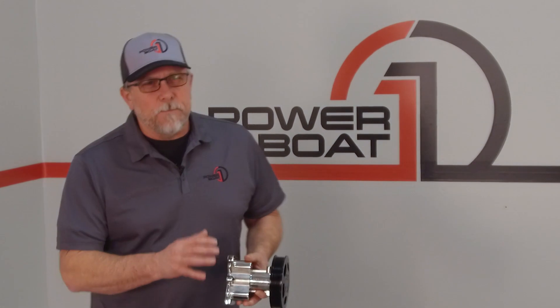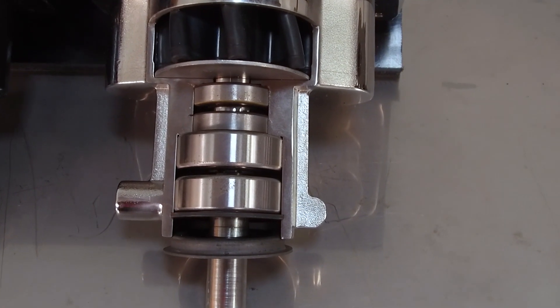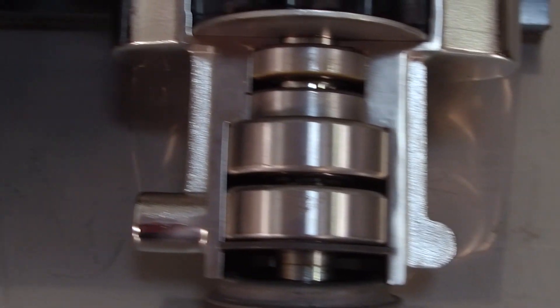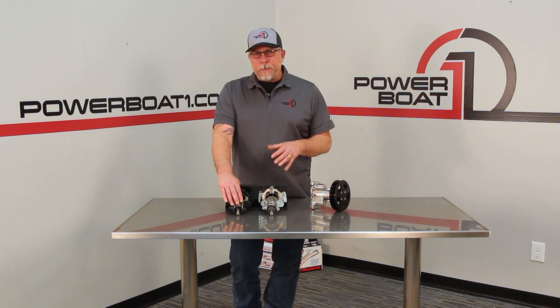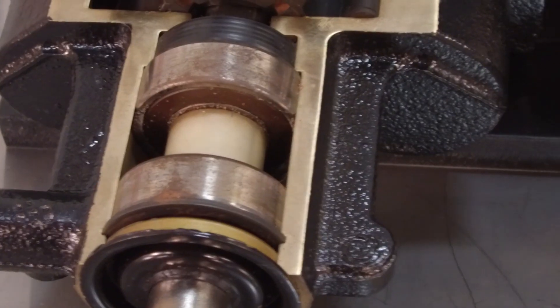Hard Marine has increased the bearing size in this Gen 7 Plus pump by a whopping 40%. As you can see in this cutaway, the Hard Marine bearings are much larger than the original factory bearings. Plus they run snap rings that keep the bearings in place so they can't move around. The factory Mercury pump and most other aftermarket pumps just have pressed-on bearings, so they can actually move around in there and cause damage to the pump.